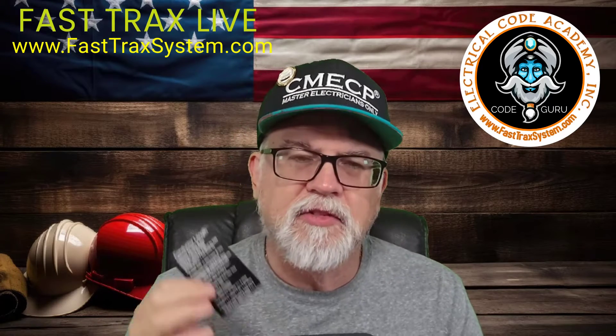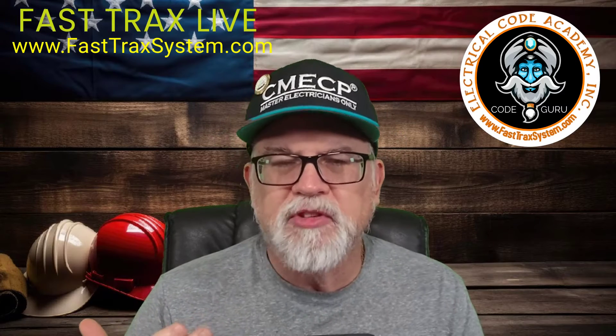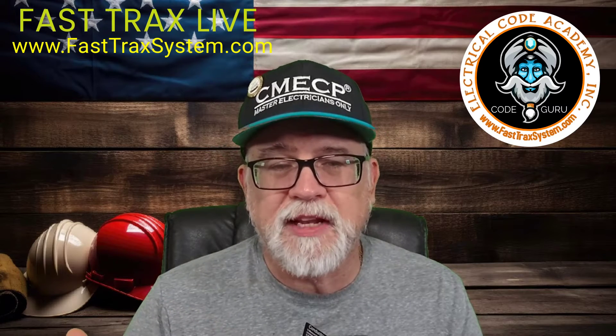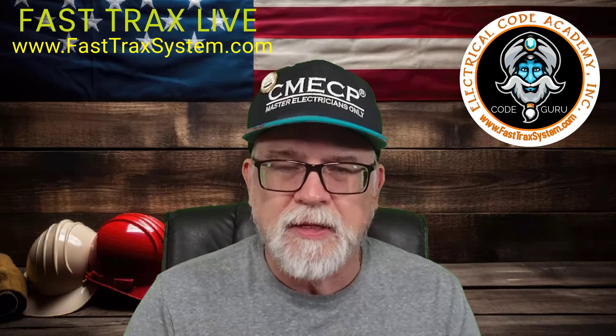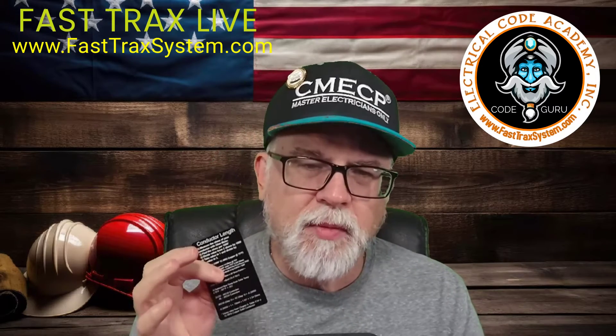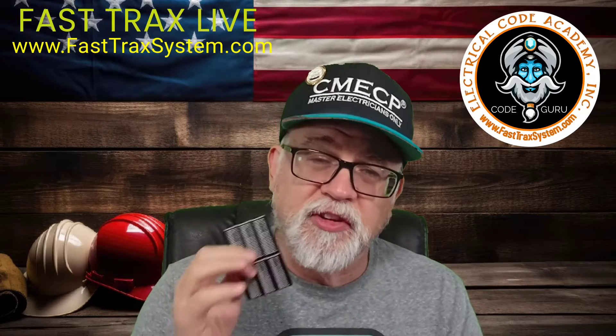It is our simplified approach to being able to know how much wire you still have on a reel, or how much cable you still have in a barrel or maybe even on a reel like MC cable or AC cable. We've come up with our formulas to make it easy, and it's based on the resistance of the conductor.